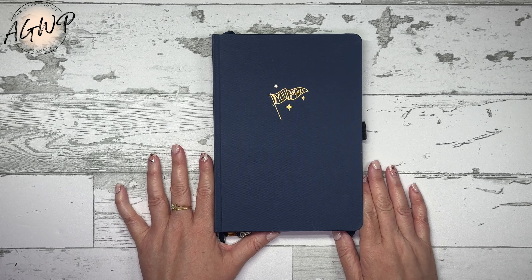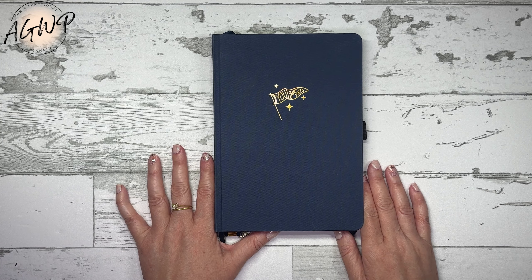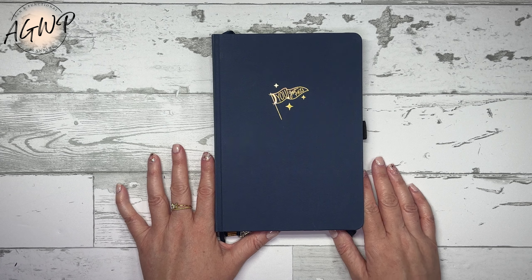Welcome to part one of my goal setting series. Today I'll be setting up my goals journal, so stay tuned. Hey guys, welcome or welcome back to my channel. If you're new, my name is Tracy and I am a girl with plans.